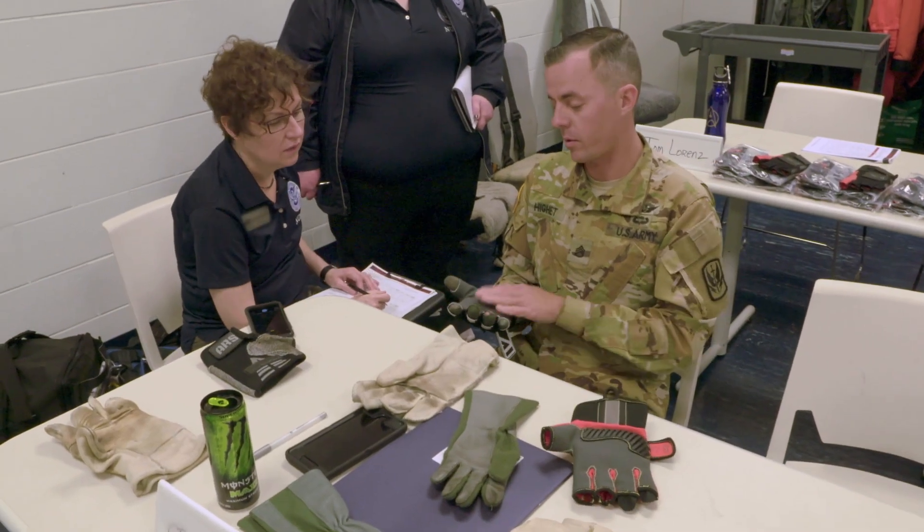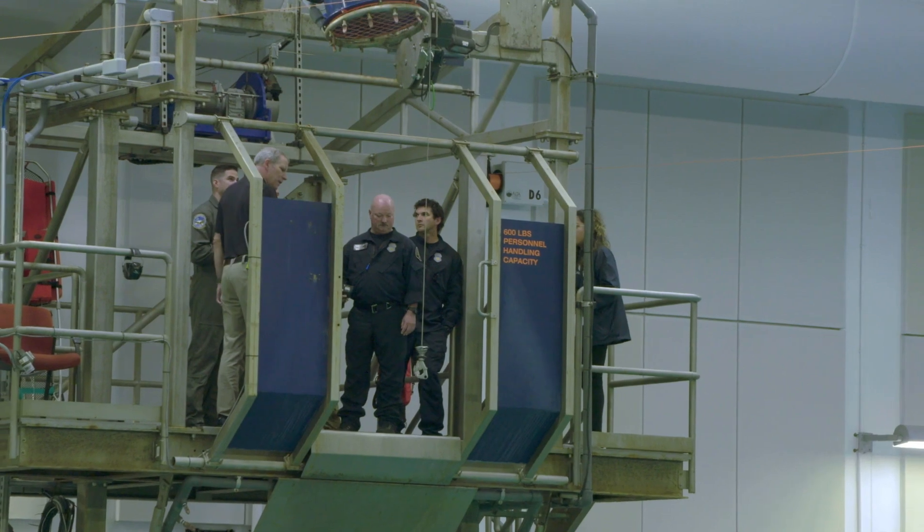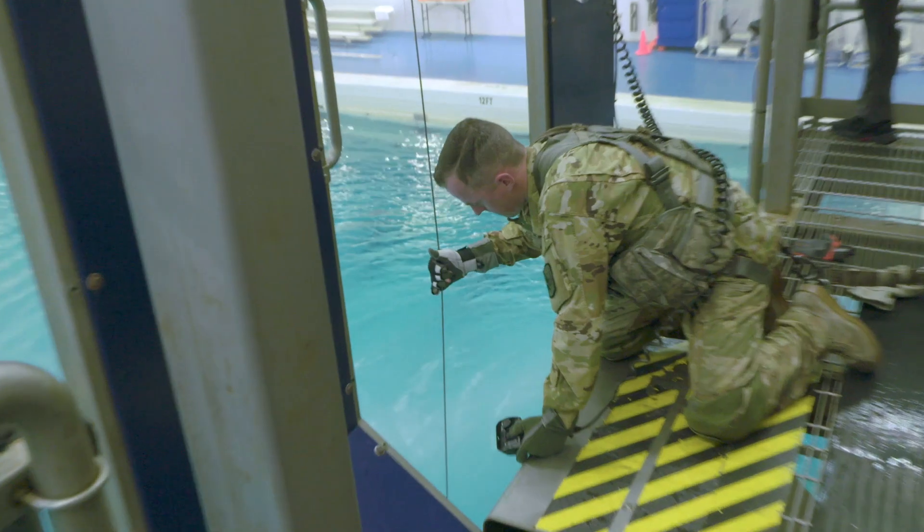I think this assessment is important because we really want to get the best out of the product we're going to use. We've basically been using leather gloves for the last 20 years, and obviously they're not up to standard compared to what we just use now. The purpose of today's operational field assessment is to have hoist glove operators evaluate two prototype gloves that are supposed to increase longevity and dexterity.